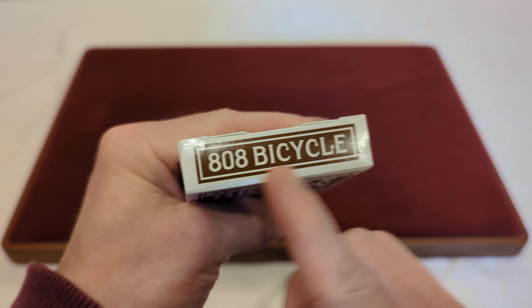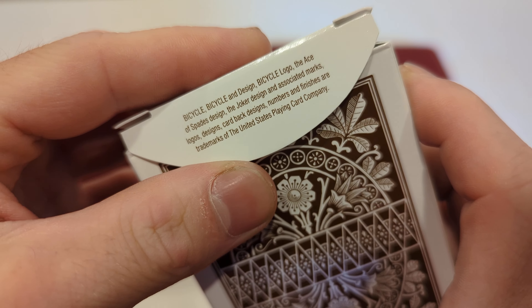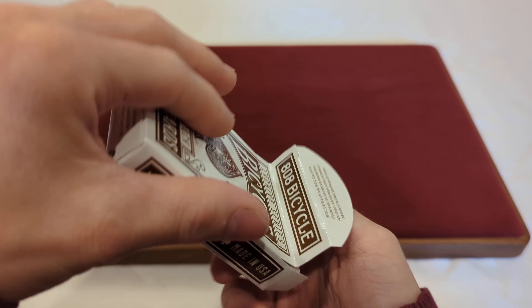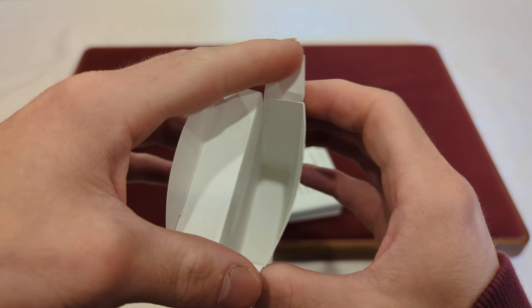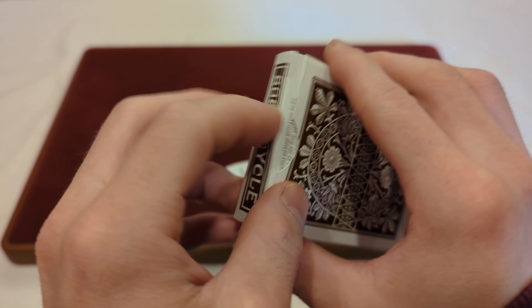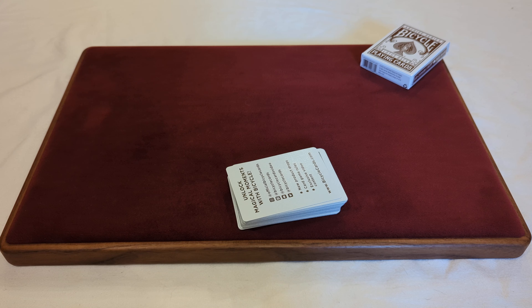On the bottom you've got your little information — you've got the barcode, the Bicycle website. These were made in 2023 by the United States Playing Cards Company, made in the USA, with a little recycling logo. On the back you've got a sneak peek of that back design. There is no seal. On the top it says 808 Bicycle. On the tuck flap you've got some corporate information, and on the inner tuck flap you've got that glossy white finish.